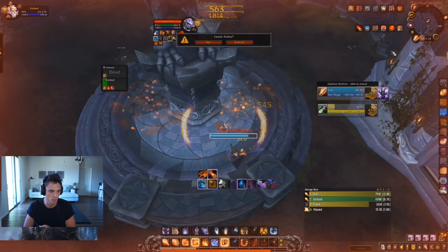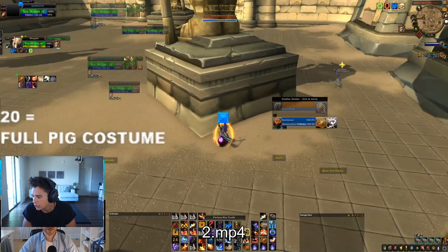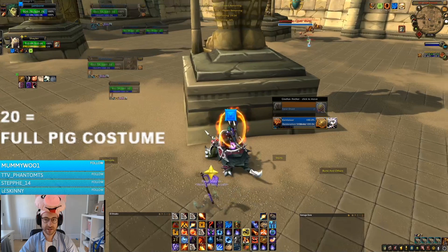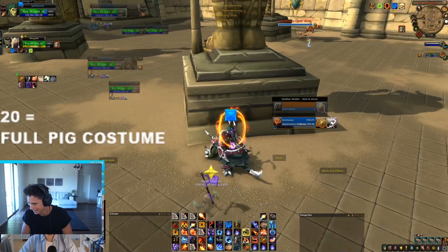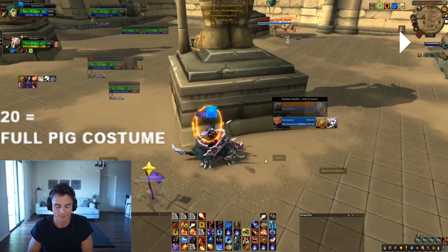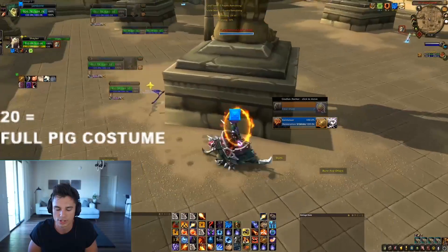Let's hop into another game from a viewer. This game is from Jambone — he sent it in. Let me just fix my webcam real quick. What is on your head, Jambone? I have no idea what's going on there.